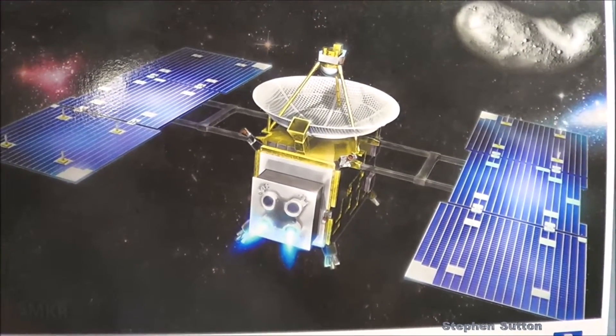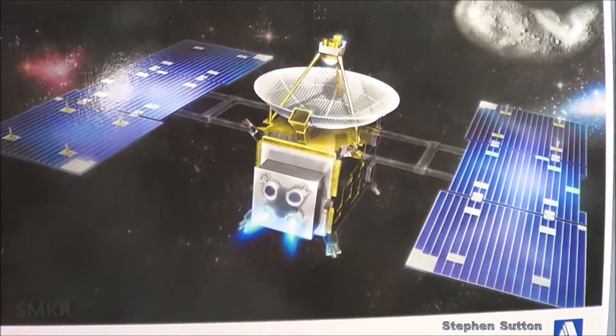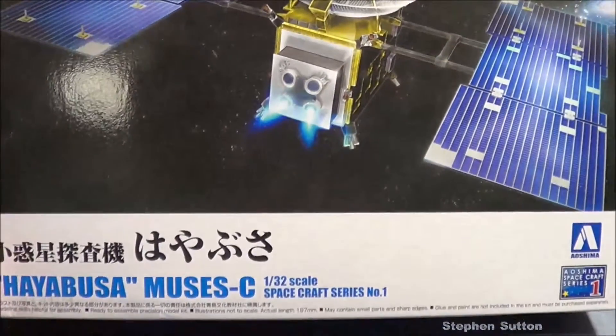Welcome back scale modelers to SMKR. Up next is the Eoshima Hayabusa Muses C.